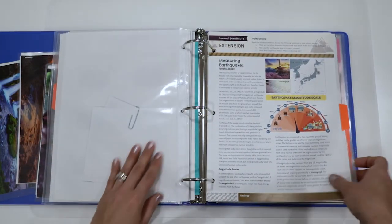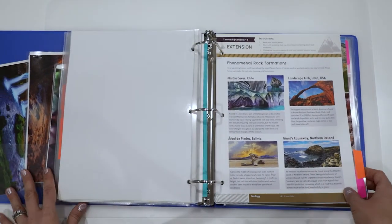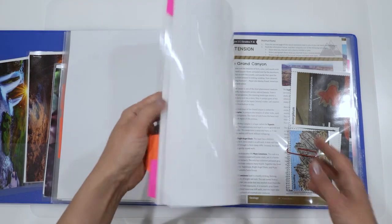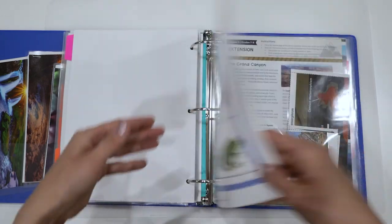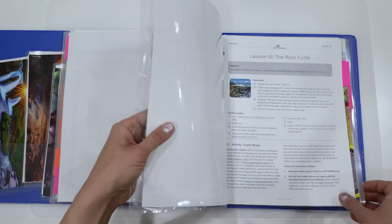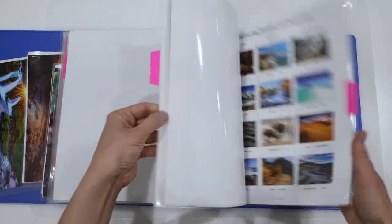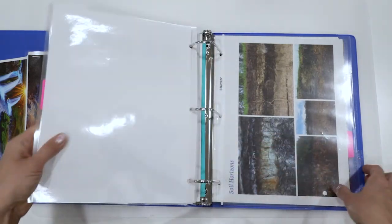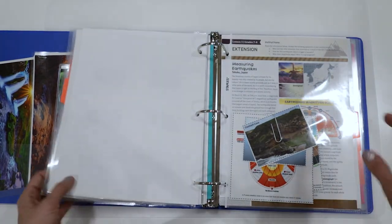I went through and added all of the lessons, added the page protectors where needed. This particular unit took me a little bit longer — probably close to two and a half hours to set up. So really make sure you give yourself enough time. As I showed earlier with how it just comes with loose pages, you can lose them, so make sure you're ready with a binder and your laminator set up so you can just start plugging it into your three-ring binder. This is now a complete unit ready to go. We'll be starting in a couple weeks, and I'll make sure to give you updates after we've completed this unit. I hope you enjoyed going through the geology kit with me — it was really great to see inside and see what lessons are coming up.